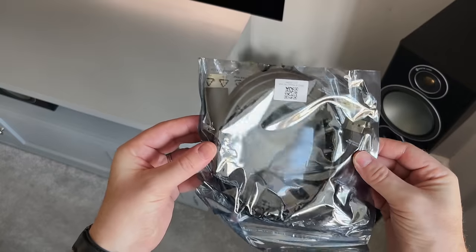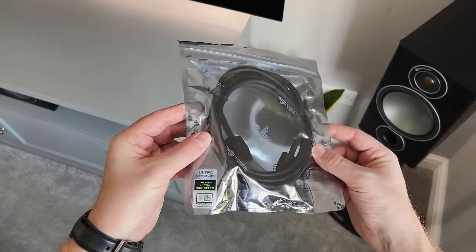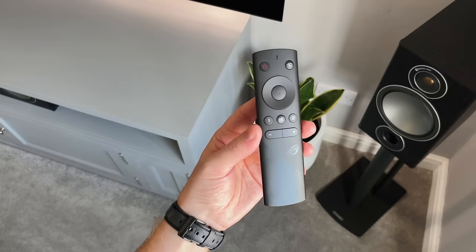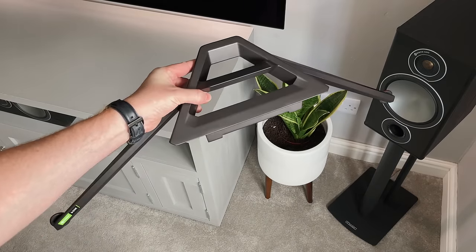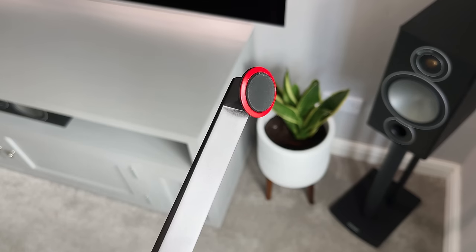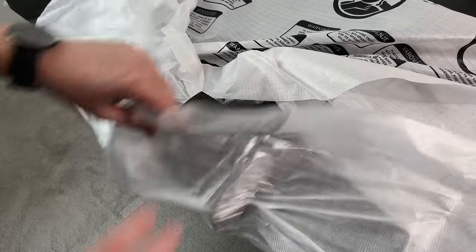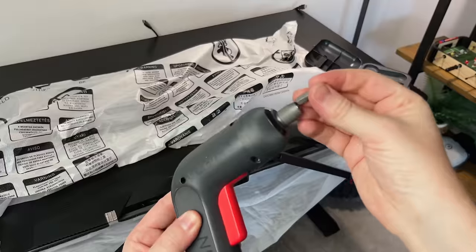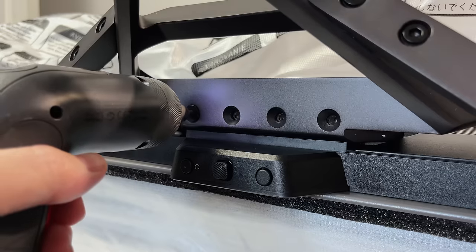There's the power cable, a DisplayPort cable, HDMI 2.1, the warranty card and quick start guide, four screws for the stand, and a remote control. Then there's the metal stand which has some nice rubber feet on the bottom to prevent it sliding on your desk. Fitting it is really easy — just lay the monitor flat on your table with the bottom slightly overhanging, then line up the four holes and screw it in.